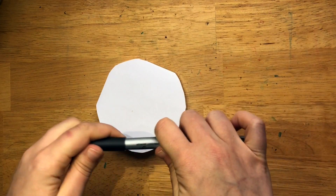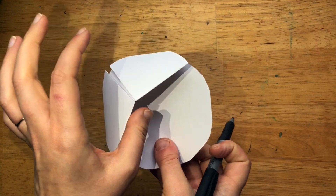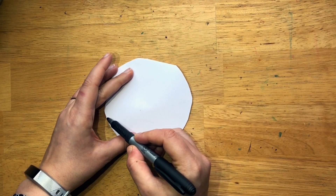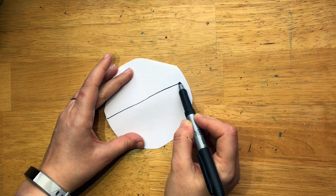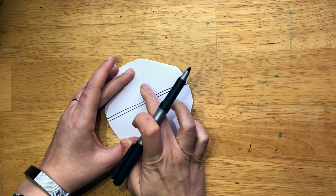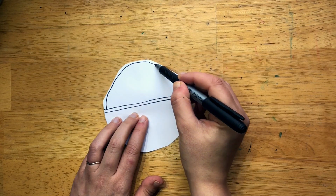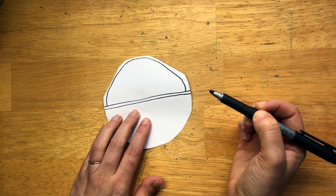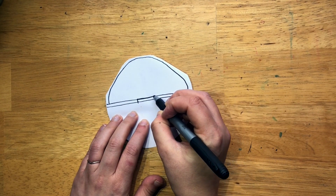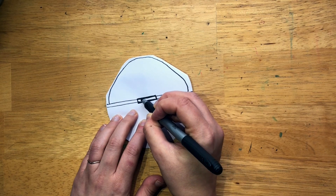Now we're going to add the detail of his pod. We're going to be adding the detail to the full piece — not here where you see the opening, but here. From about the middle of it, we're going to do two straight lines going across. That's the opening where we see him, so baby Yoda is going to be right up here. We'll do a little outline so we can see it's a shell, and these little details are the buttons that open it up. Feel free to look at a reference image to make it more exact.